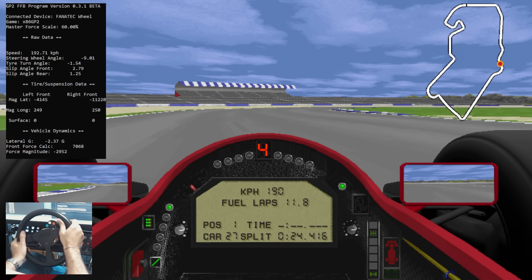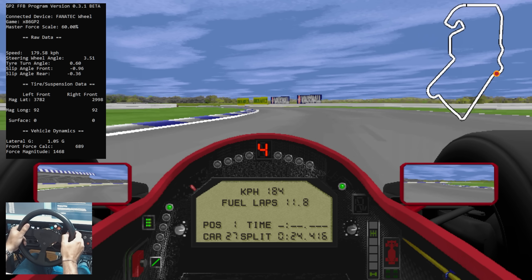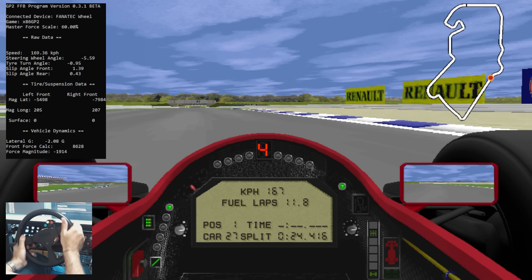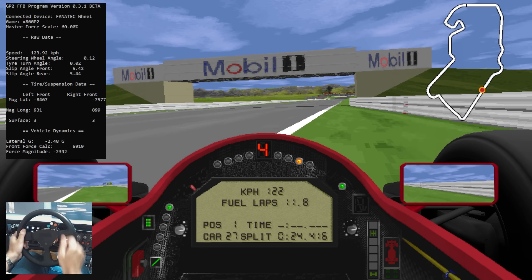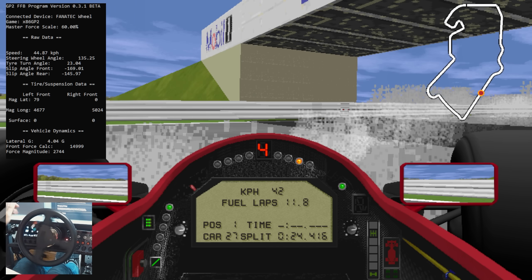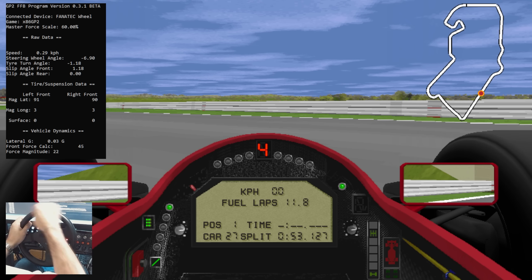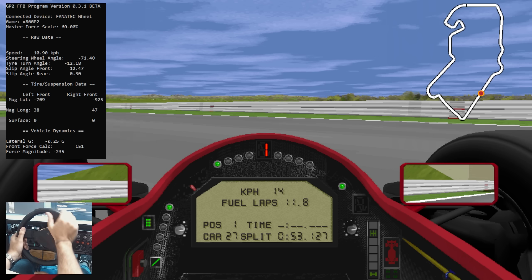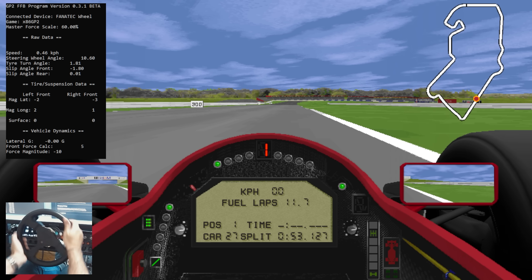If we go up into a right-handed corner, you're going to get forces pushing the wheel the opposite way, and vice versa. If you touch curbs, you'll get some forces that shake the wheel around. If you go off the track into the grass, you'll get a lot of forces. You'll get a lot of forces in a spinout, which is quite easy to do in GP2. By reading these forces, you can add pretty realistic force feedback effects to the game.